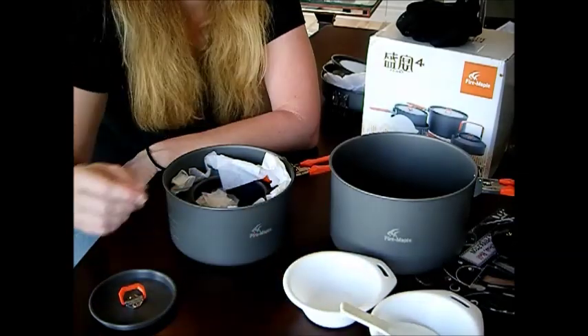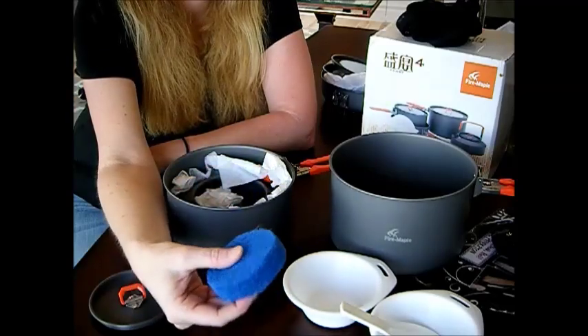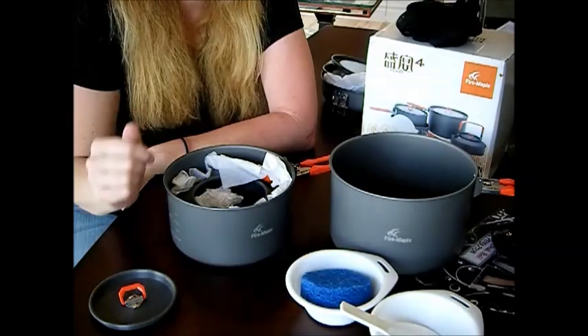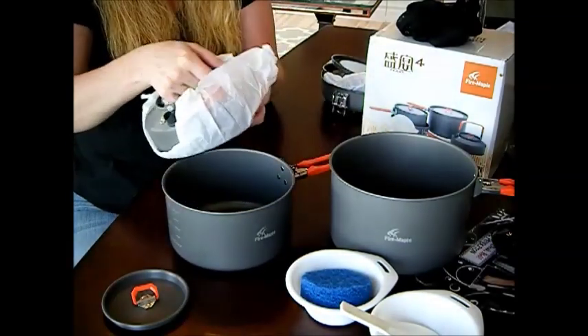Besides the two bowls and the spoon, we also have this scrubby pad — a nice one too. So we have that to clean your cookware. And our big surprise is way down here in the bottom.